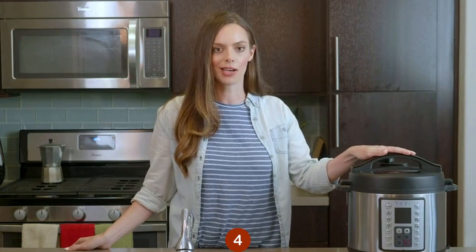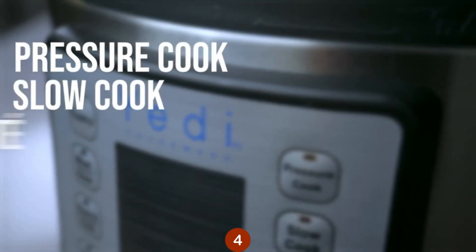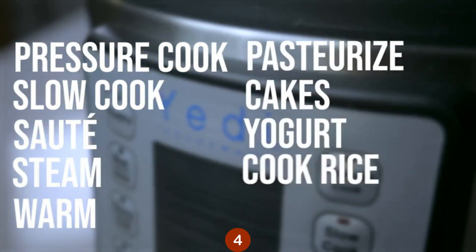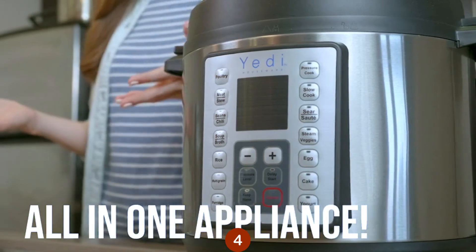This little baby is a 9-in-1 modern-day miracle. It can pressure cook, slow cook, sauté, steam, warm, pasteurize, make cakes, yogurt, and cook rice. Plus, it features 14 preset menu options, all in one kitchen appliance.